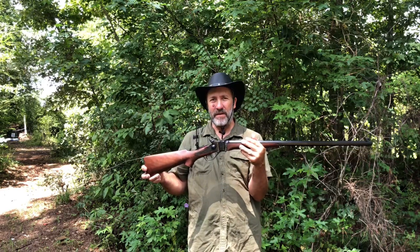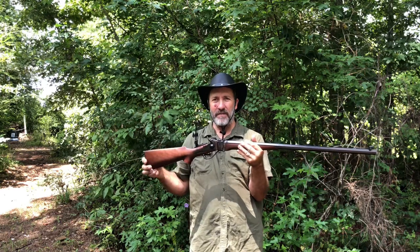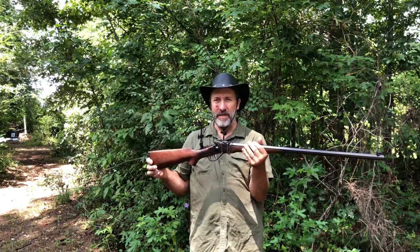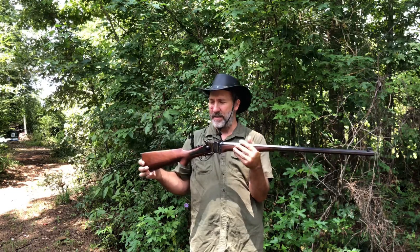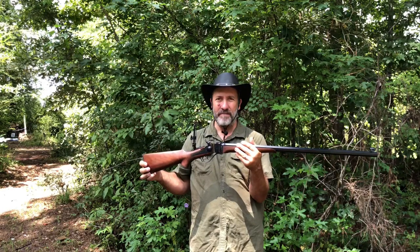We got some 650 grain paper patch bullets coming. Today we're going to try out some 550 grain bullets on a 50 yard target and just kind of get it sighted in and see how well it shoots. So let's get started.